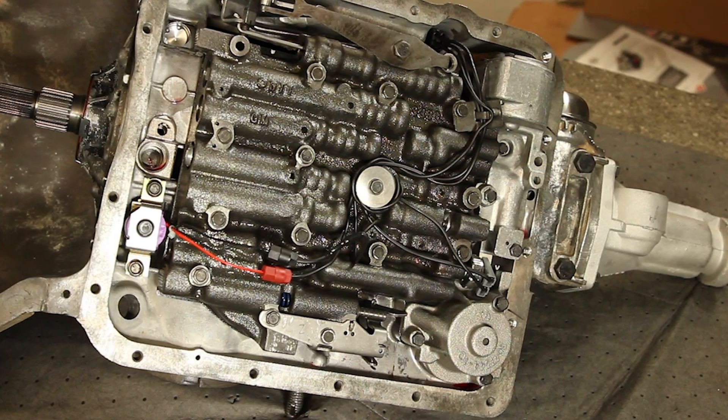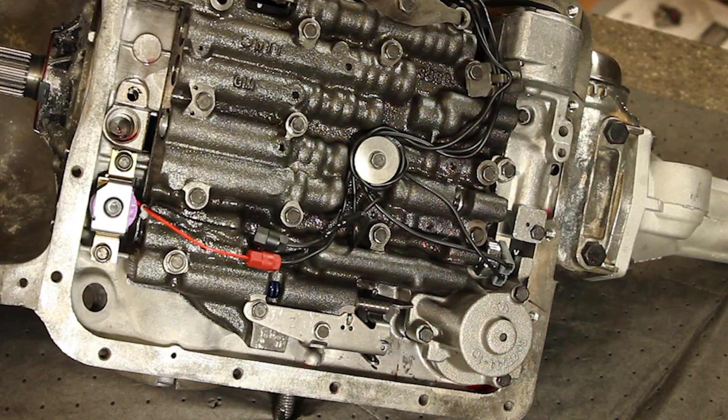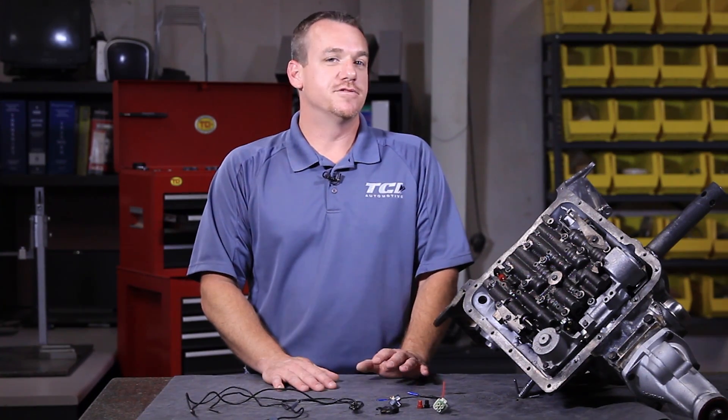Now first you may ask, why lockup? That's a very common question we get on the tech line when guys call in, especially on the street rod crowd or any guys that are doing a conversion from a conventional trans to an overdrive with lockup. Well, the benefit — if it's a street car, it's very seldom that you don't want lockup. Lockup is always a benefit to you.